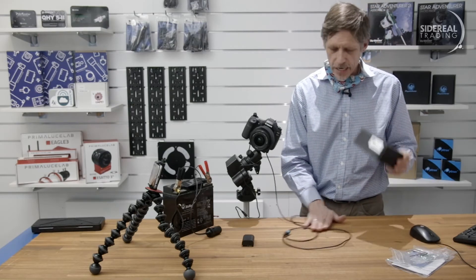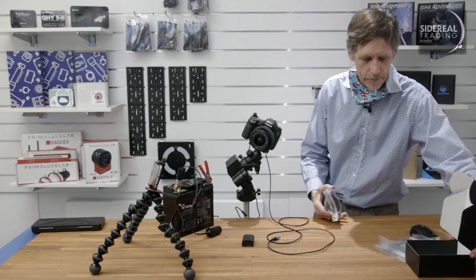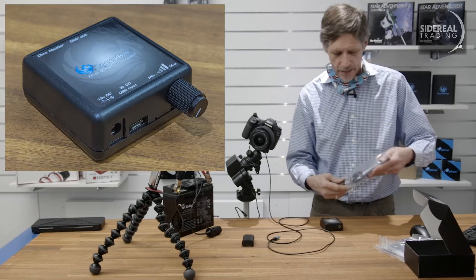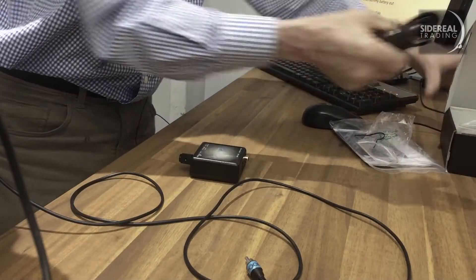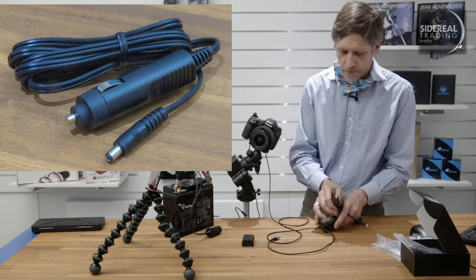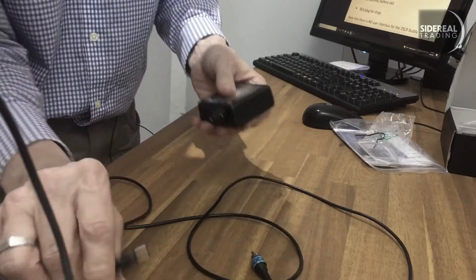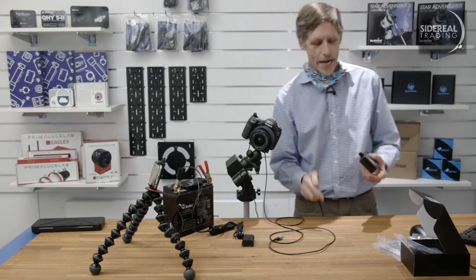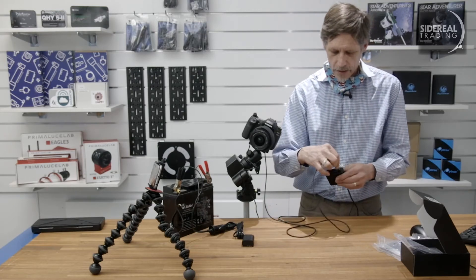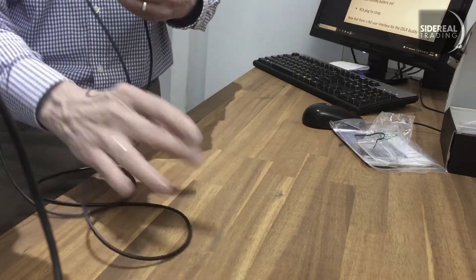Next thing we need is the Pegasus Astro DSLR Buddy. This comes in two parts: the DSLR Buddy itself, and the power supply. You can power this thing in two different ways — you can power it with your big battery, which just goes in there and then into there. Alternatively, if you're slack like me, you get external power. So that goes in there, and then the heater strap goes in there, and the DSLR power goes in there. Obviously you're going to do a bit of cable management.